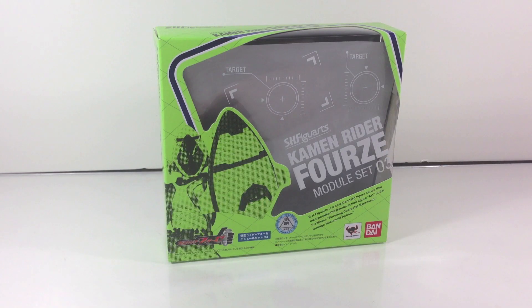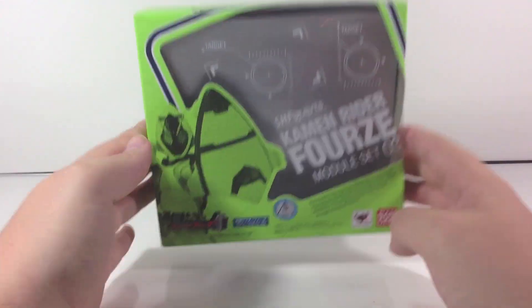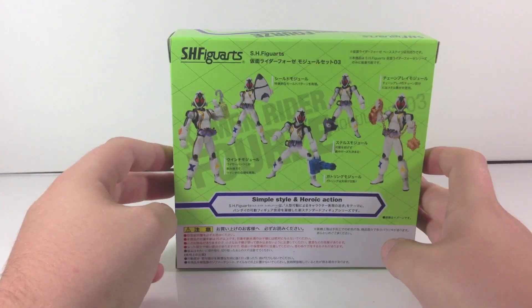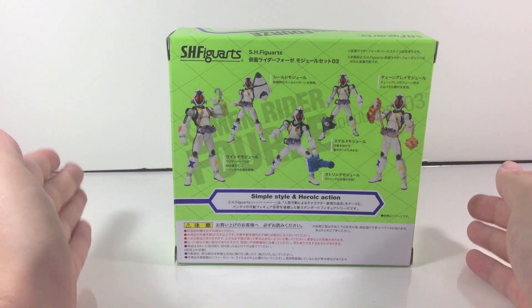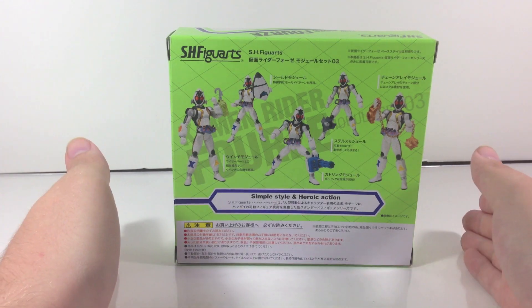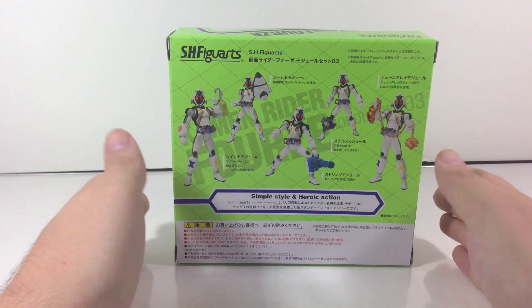Hey YouTube, Shook and Shinobi here with a review of the SH Figuarts Kamen Rider Forze Module Set 3 from Kamen Rider Forze, obviously. There's a fly that shows up in the Shook reviews because there's always a fly in this room that won't go away, so he might make a cameo.